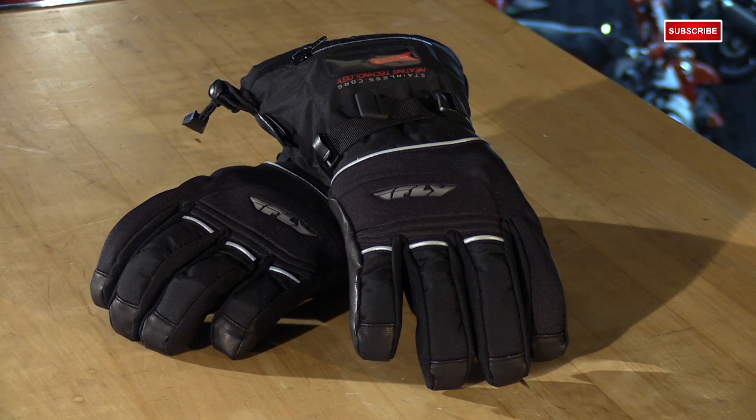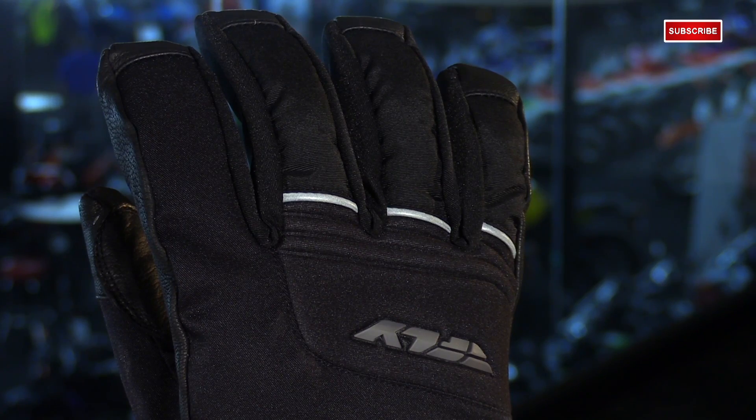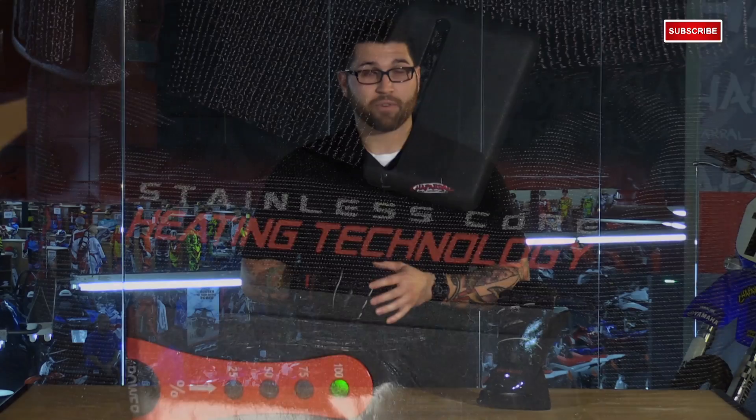If you haven't already noticed by the thickness, it's fully insulated. They use 3M Thinsulate, which is a material commonly used in a number of different applications like jackets, clothing, hats, and so on. What that does is trap in the heat but allows vapors to escape from your body to manage the moisture within the glove. Also, the high-pour liner makes the gloves wind and waterproof, yet allows them to still be breathable.